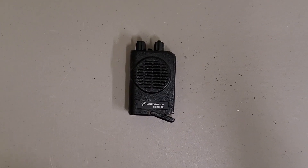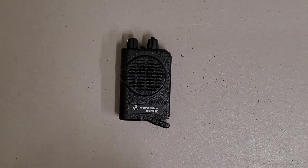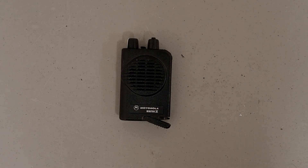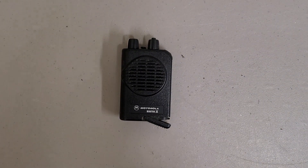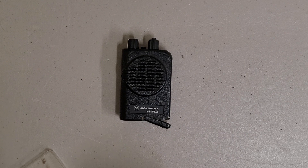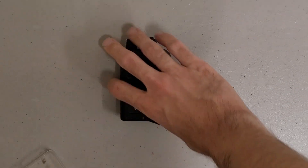This is a teardown of a Motorola Minotaur IV — presumably Minotaur IV. We'll take a look and see what's inside. Hopefully I'm going to have the right bits to crack it open, assuming it cracks open the way I think it does. I'm not 100% certain though.